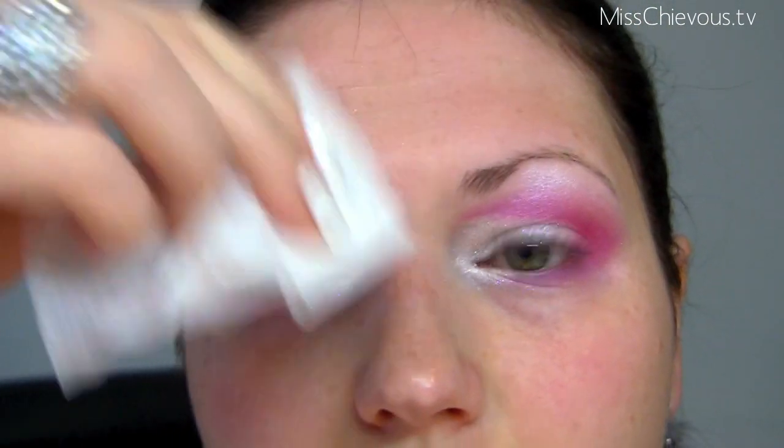Now I'm going to do a cleanup first — I'll use a cosmetic wipe to get rid of any fallen glitter. Then I'm going to apply foundation and do my eyebrows. I've also applied a little bit of pink blush up here and up here.